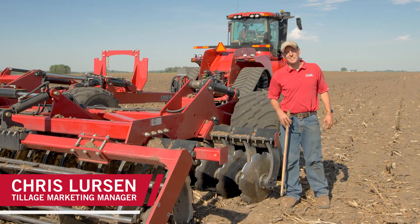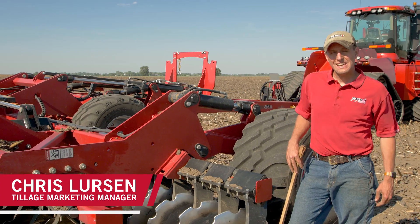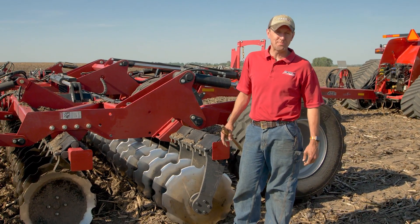Hi everyone, my name is Chris Lurson. I'm the Tillage Marketing Manager with Case IH. I'm standing next to the Speed Tiller 475 today and I want to talk about our torsion arm assembly as well as the disc blade assembly and bearing.